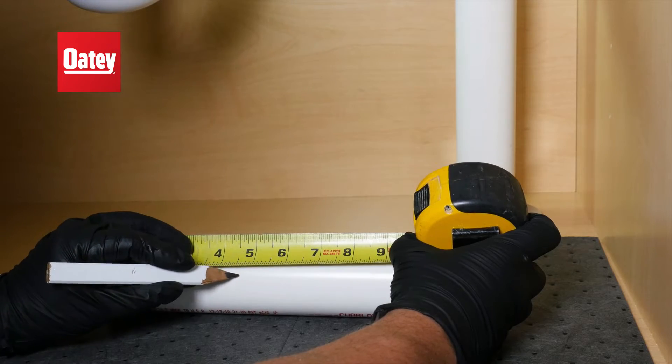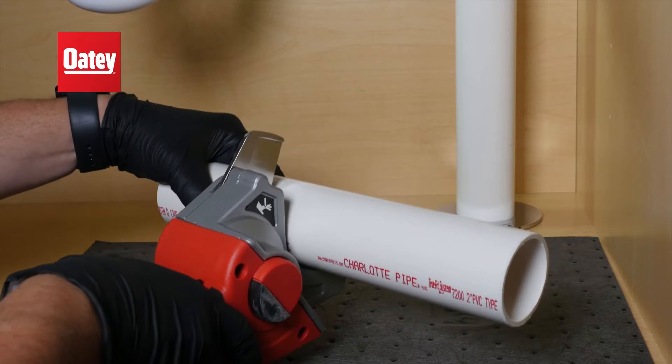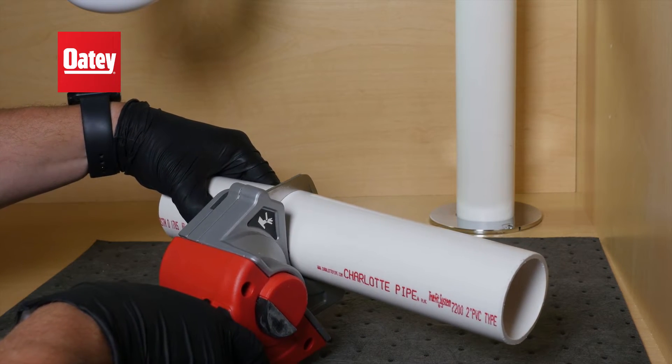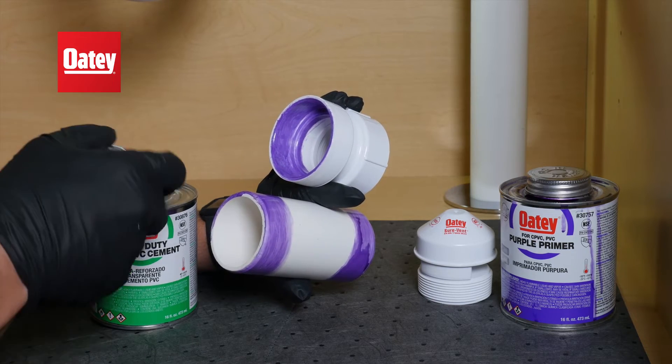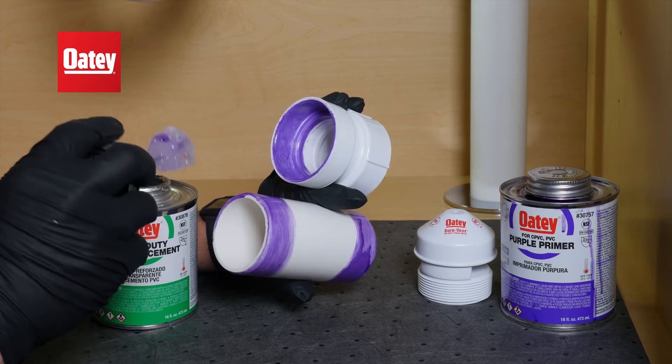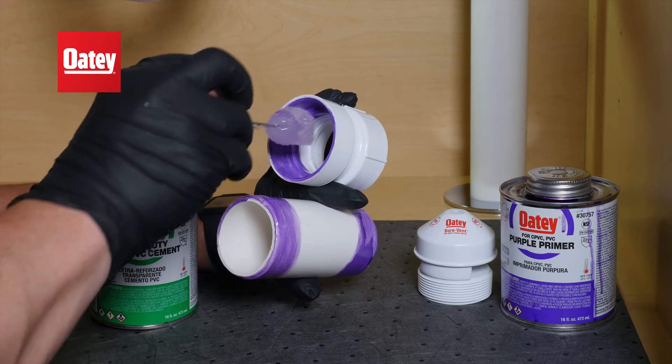Next, measure and cut PVC pipe. Once your pipe is chamfered and deburred, solvent weld the pipe into the provided adapter and top of sanitary tee.